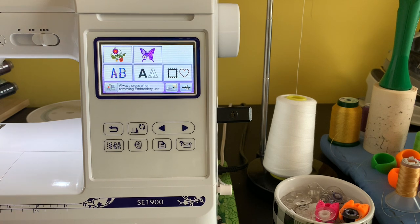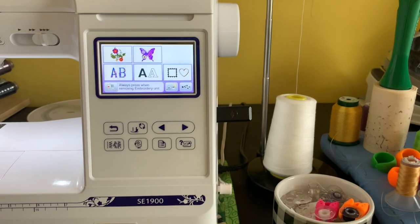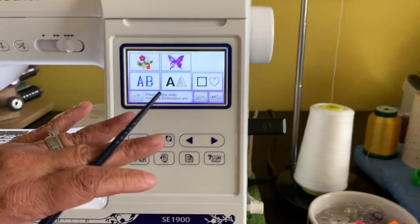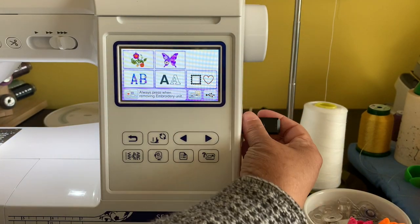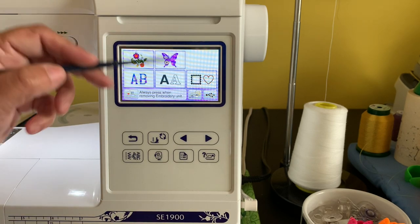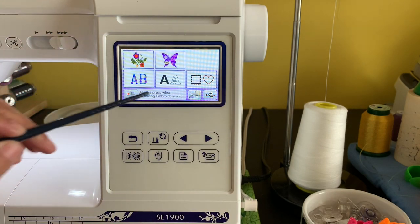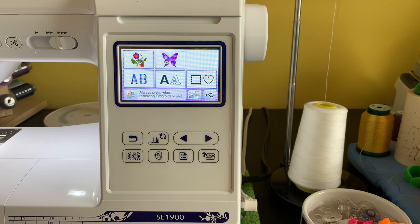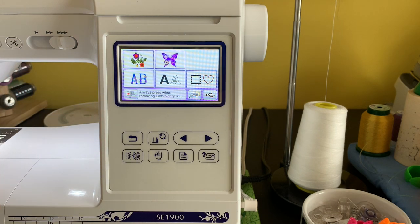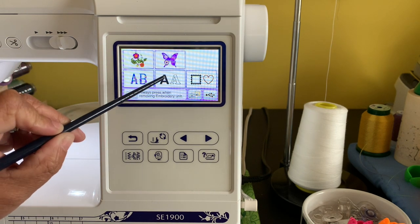I have the embroidery machine on with my bedding on. I'm not going to use any designs from my USB — I'm strictly going to play around with the lettering that comes pre-loaded with the SC1900, and let me show you some of the things you can do with these fonts.